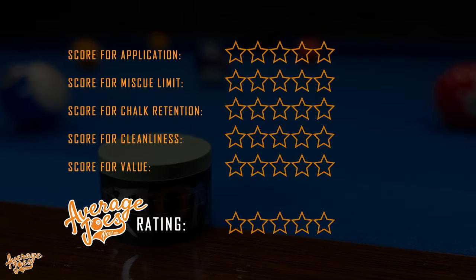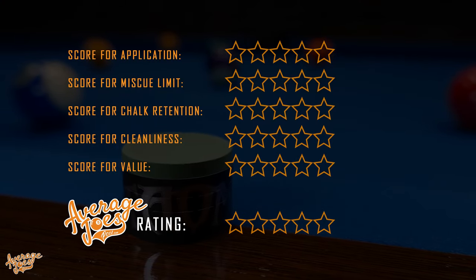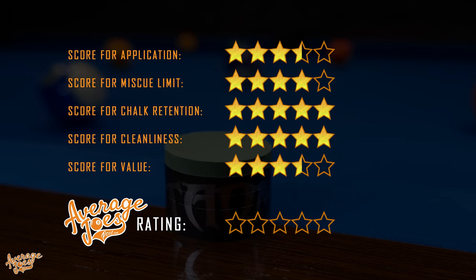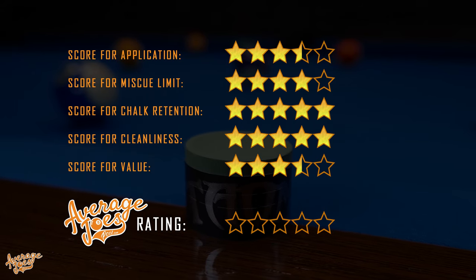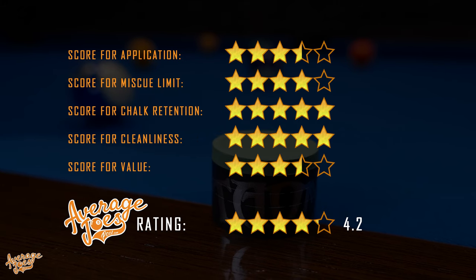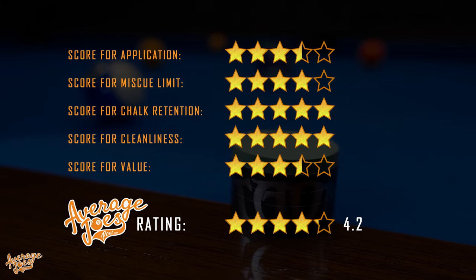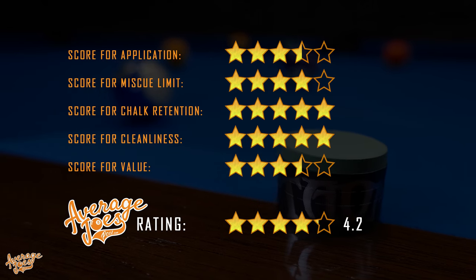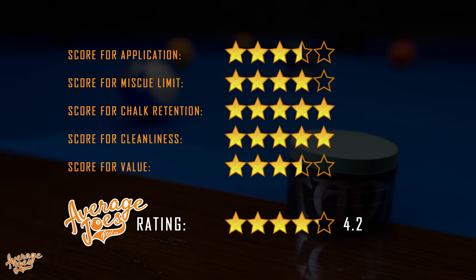Averaging out all scores across our five test categories gives us an official Average Joe's rating for the Tayum V10 of 4.2 stars out of five — a truly amazing chalk from Tayum that definitely deserves to be recognized as one of the world's greatest chalks for cue sports.